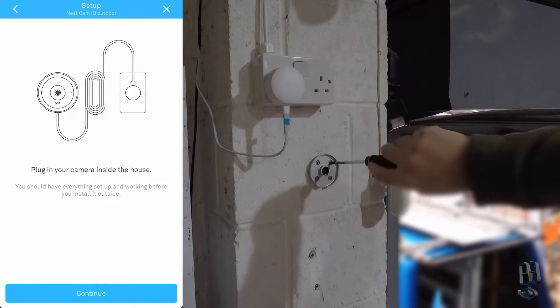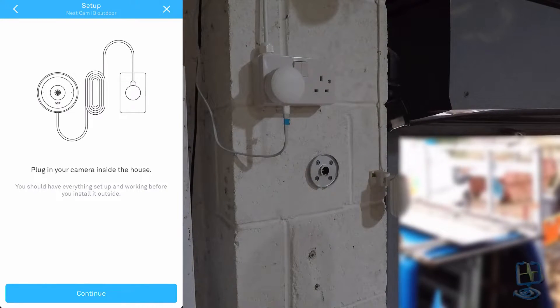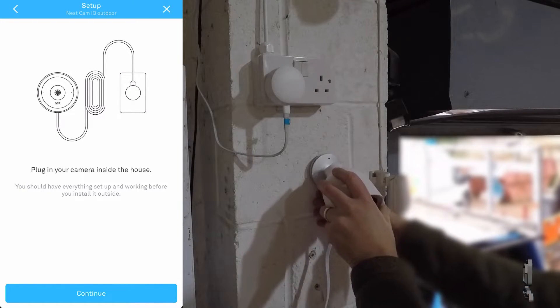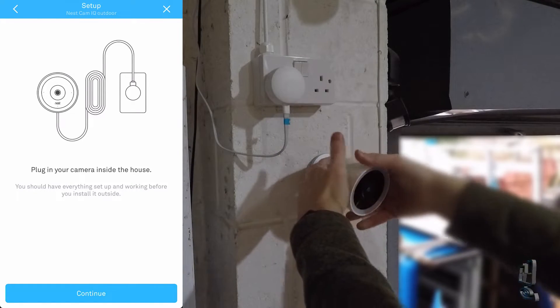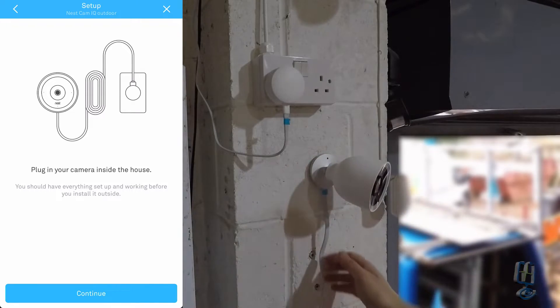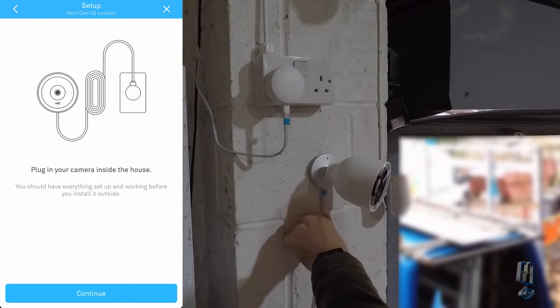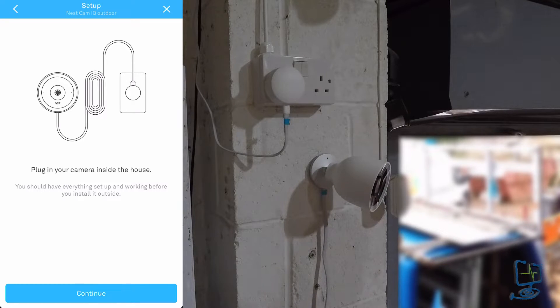Make sure the screws are tight and nipped up with a hand screwdriver so as not to strip any threads. Once you're happy with the mount, having scanned the QR code and checked the screws, offer the camera up — bottom in first — and click it into position. These outdoor cameras are quite stiff so be a bit forceful to spin the head round into the 360-degree motion. Position the camera with the Nest label at the bottom and see how your cable is going to run so you can clip it to the wall.